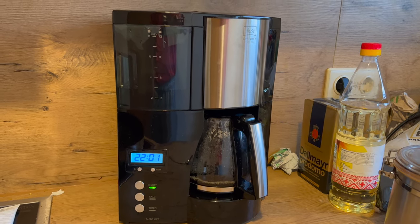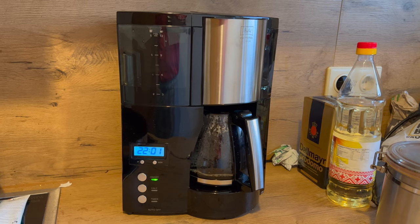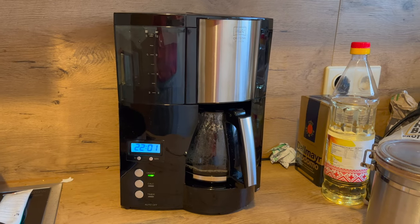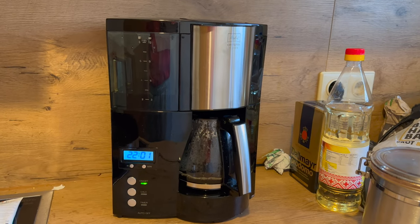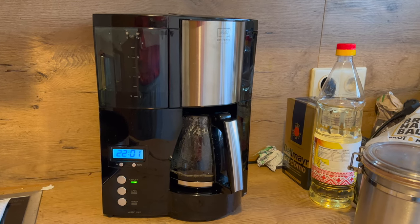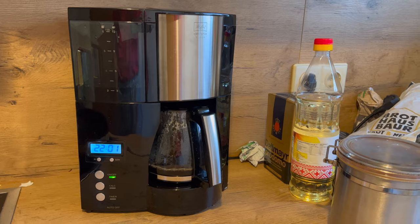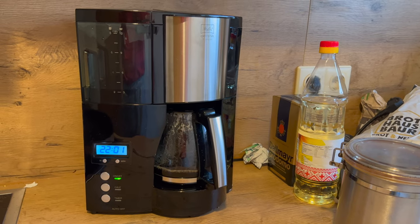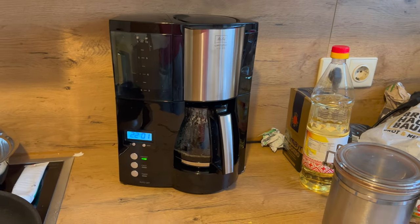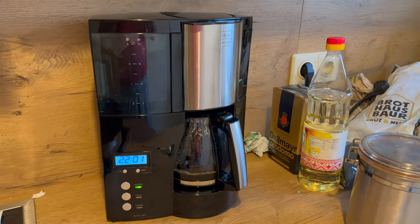Dann gibt es die Timer-Funktion und die programmierbare Warmhaltezeit. Was ich noch nicht erwähnt habe, ist das Entkalkungsprogramm. Wenn die Kalkleuchte aufleuchtet, geben wir ein handelsübliches Entkalkungsmittel hinein und lassen einmal das Entkalkungsprogramm durchlaufen. Das kommt bei uns so alle zwei bis drei Wochen etwa einmal vor. Der Entkalkungsprozess dauert laut Anleitung um die 25 Minuten. Danach muss man sie noch mit kaltem Wasser zweimal durchlaufen lassen – also genug Zeit einplanen.